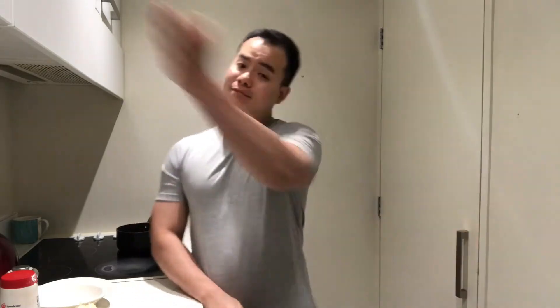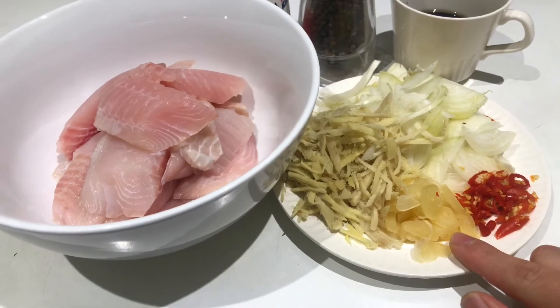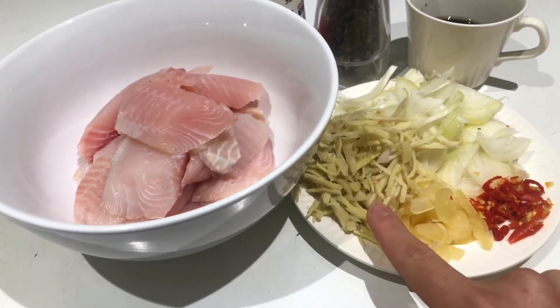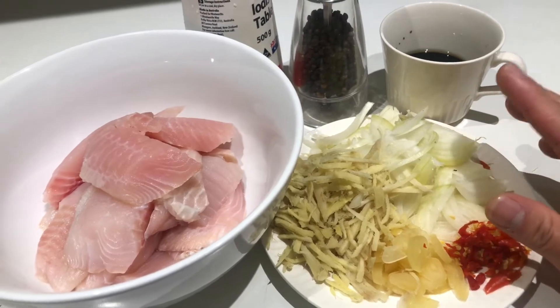Before I start to show you and cook everything, I need to turn the camera and show you the ingredients I already have prepared. Here I have three pieces of chili, six pieces of garlic, seven pieces of ginger, and one piece of Holland onion, also called white onion.